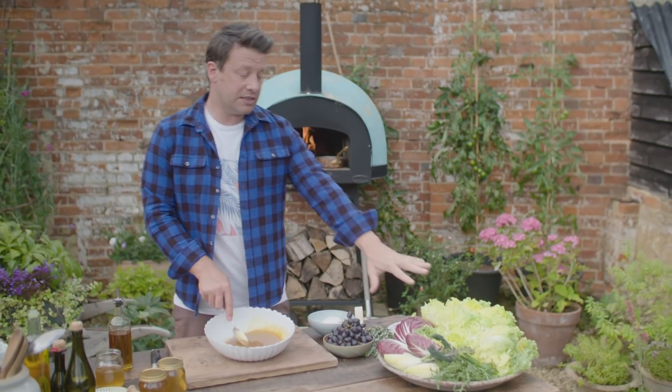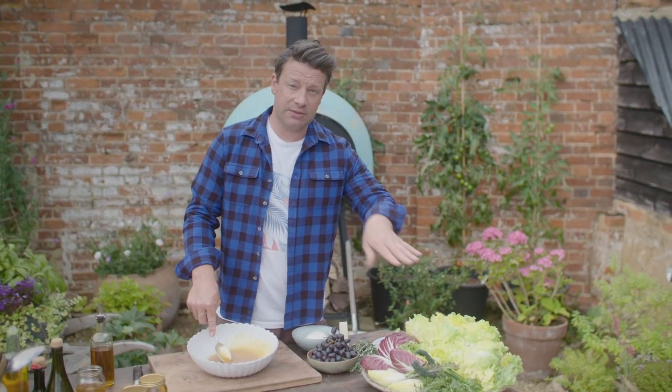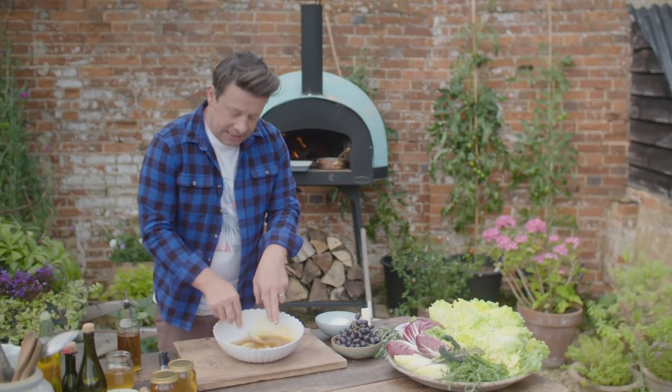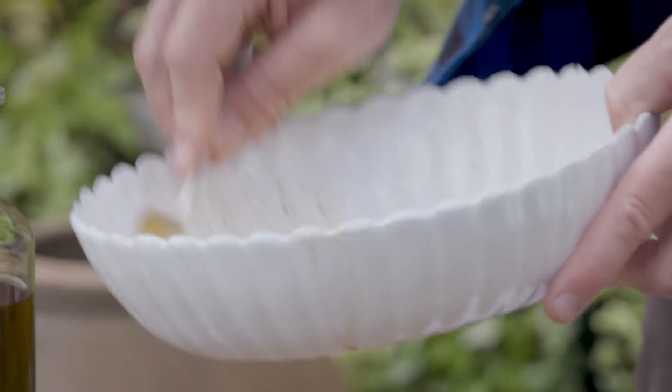You want to make it slightly too salty and slightly too sour. Why? Because that's mainly water. If you make a dressing that's perfect in the bowl, when it's on the leaves it's going to taste flat. So slightly too acidic, slightly too salty, and you've got a beautiful dressing right there.